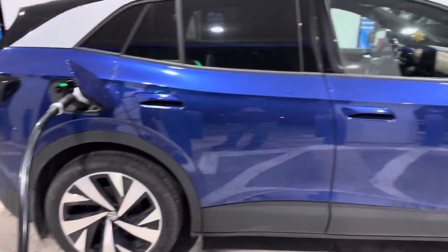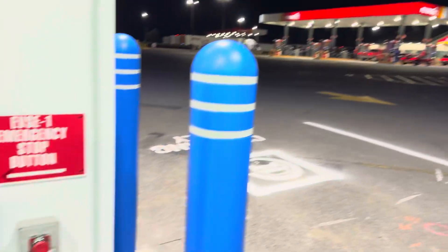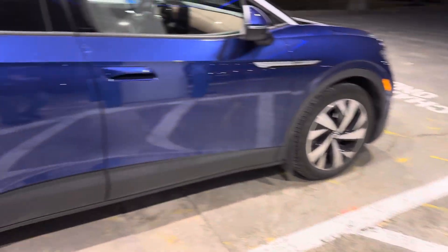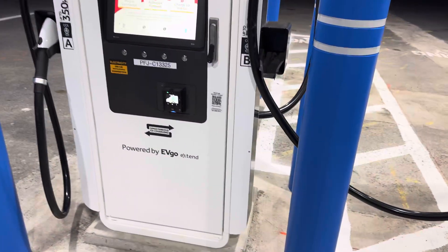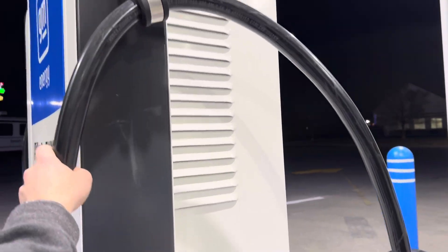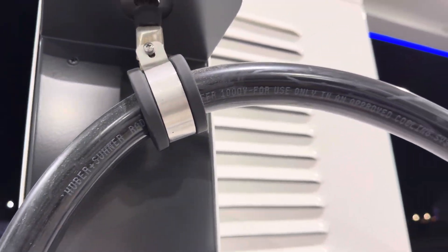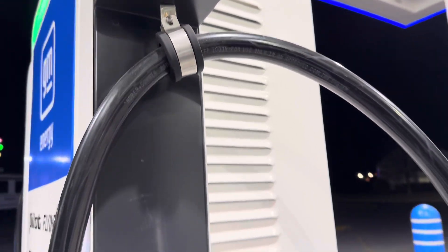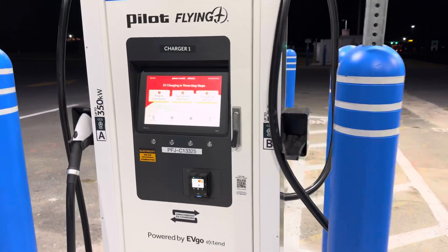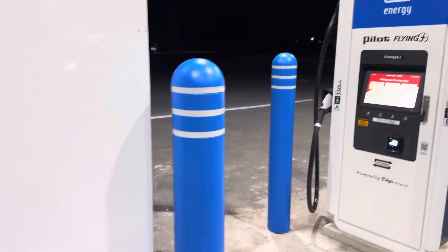There's a stop charge button so you can stop charging the car. There's also an emergency stop button right here too. It's a really nice cord — it has some great cable management and some specs of what kind of cord it is. There are some bollards here and everything is displayed very nicely.